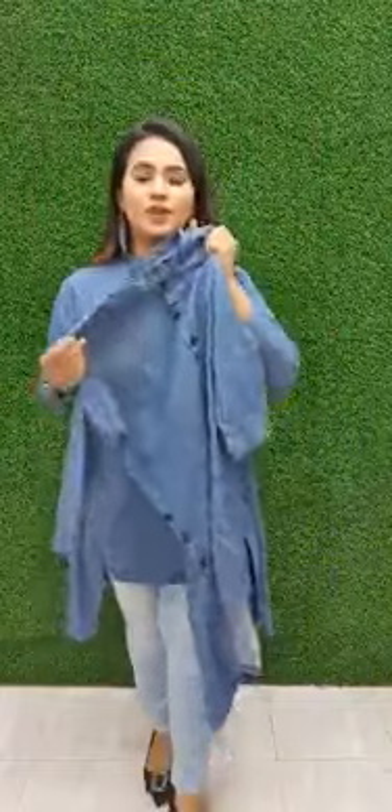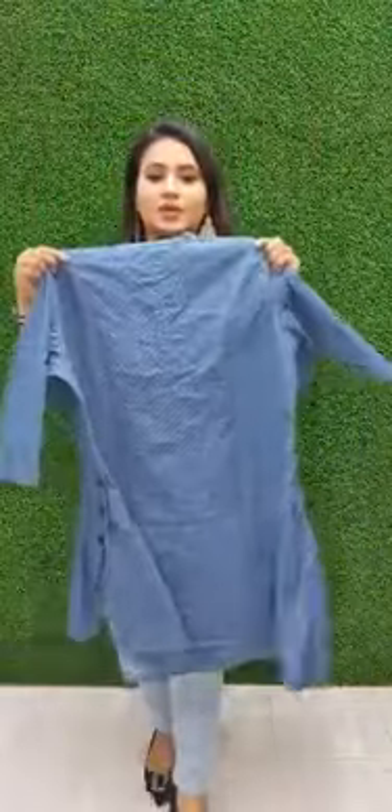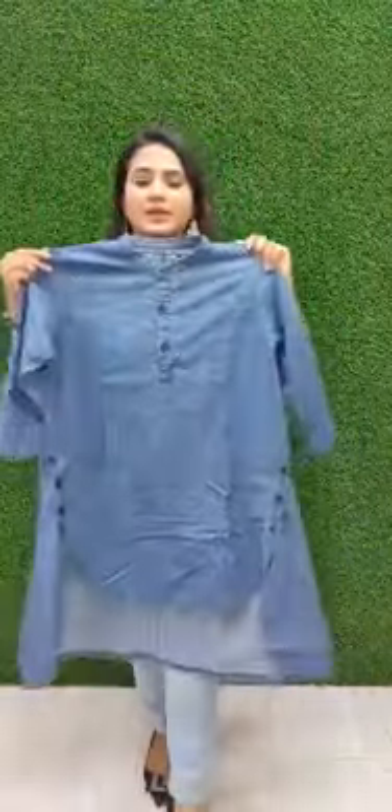You can get the original figure. The caps are very soft. The size is 36x44.